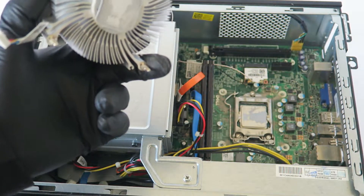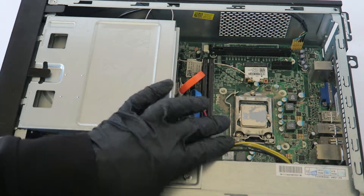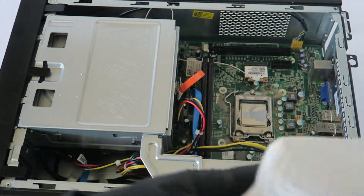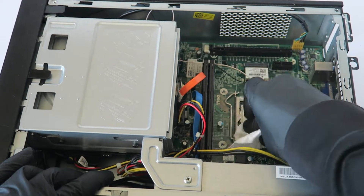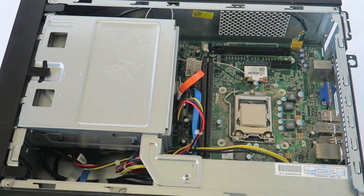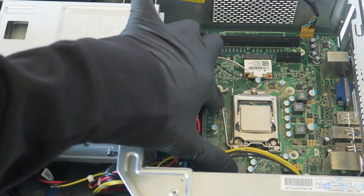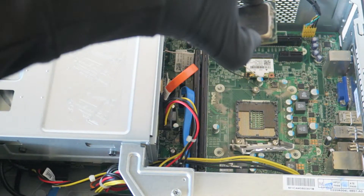Remove the processor heat sink fan cooler. To remove the processor, use a paper towel so you don't get thermal compound on your hands — wipe it down and remove the thermal compound. There's a secure clip right here on the processor; take your finger like this and it slides out. Then lift the processor straight up and you're done.